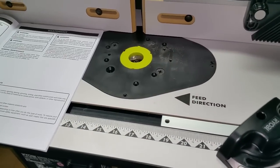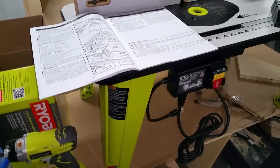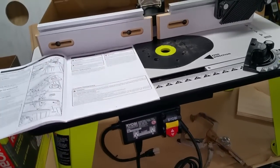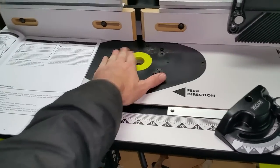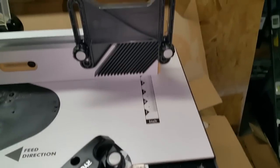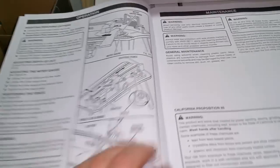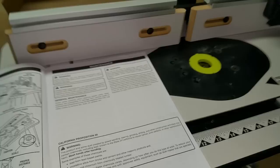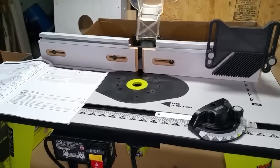So far, putting it together wasn't that hard. It's been 23 minutes of video, so probably about half an hour total putting it together, finding the stuff, fighting to get the router out of the bag. All in all, not too bad — ease of setup, I'd say not too bad. Obviously I'll need to fine-tune the settings depending on whatever bit I've got in there. Hope that was helpful — any questions, let me know. Thanks, have a good one.